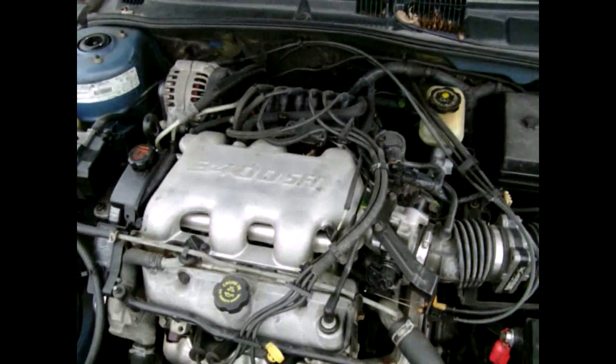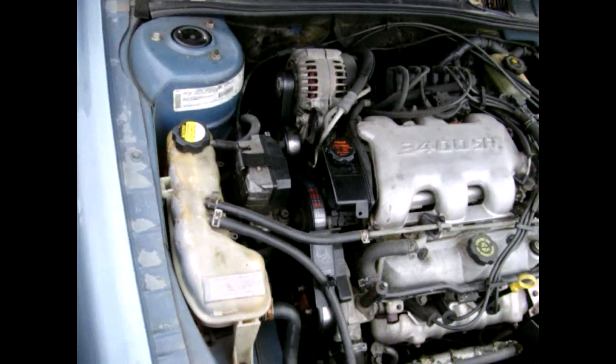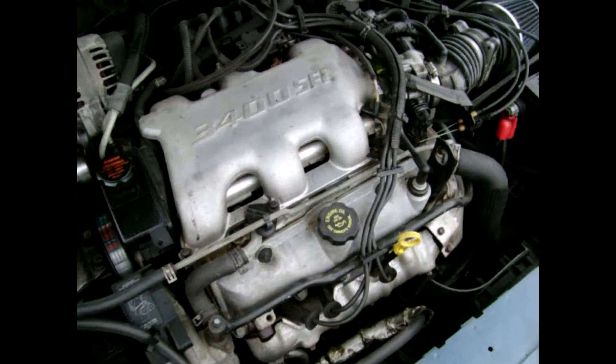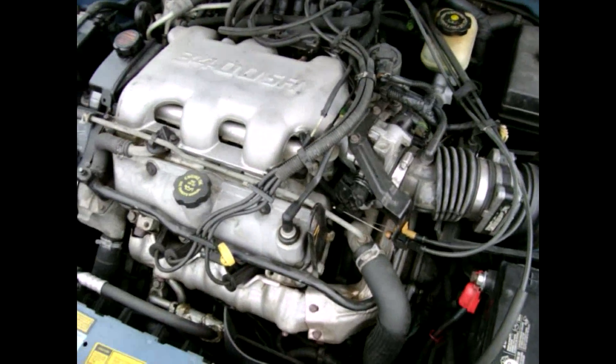Another problem these cars sometimes have is the fuel pumps going bad — it is a GM. So if your car is not wanting to start, but you can spray a little ether in it and it wants to go but won't stay running, it's probably the fuel pump. They tend to go bad in these.